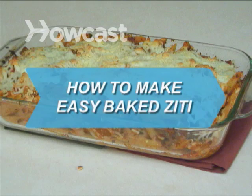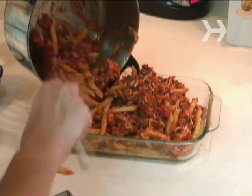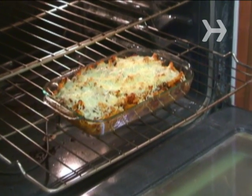How to Make Easy Baked Ziti. When you want to feed a crowd without spending hours working in the kitchen, follow these steps to make an Italian dish that's sure to please the whole family.